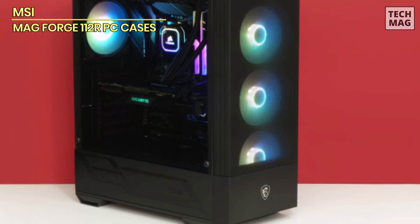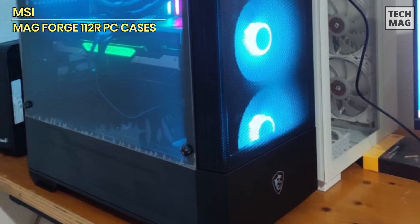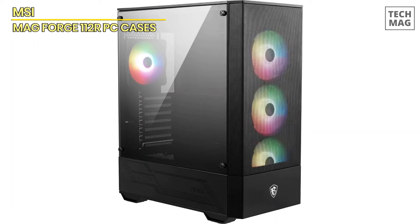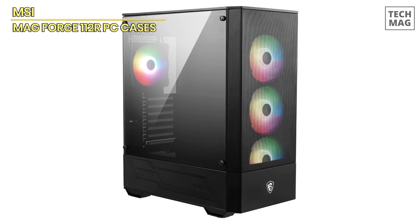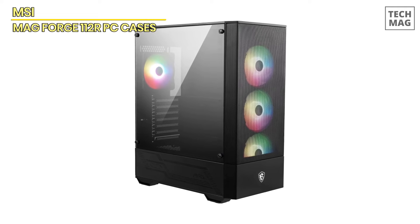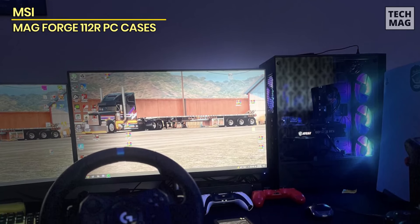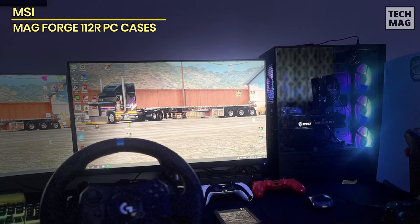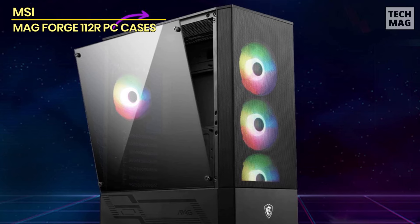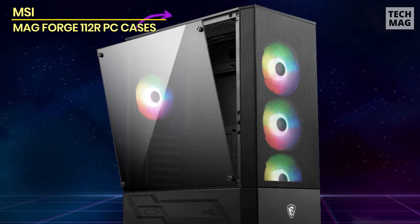This case supports liquid cooling solutions, with room for up to a 240mm radiator, allowing you to maintain low temperatures even with high-performance hardware. Designed with user convenience in mind, the Forge 112R is perfect for gamers who want a case that's not only aesthetically pleasing but also functional. Compared to the Lian Li High Airflow ATX, the MSI MAG Forge 112R focuses more on providing a modern, symmetrical look with strong cooling capabilities out of the box. It's a great choice for gamers looking for a high-performance mid-tower case that doesn't compromise on style.